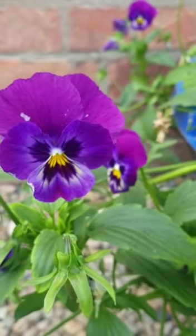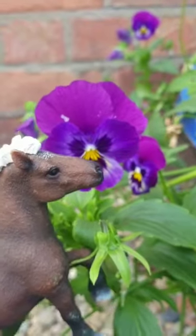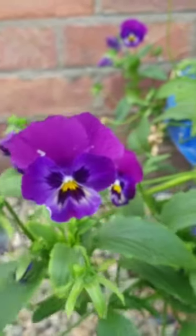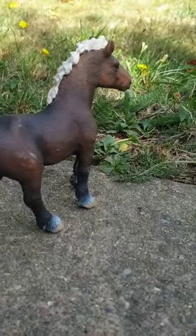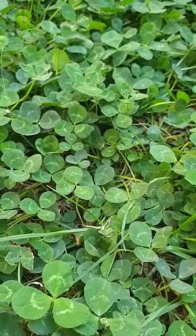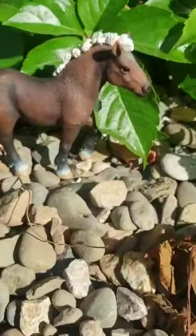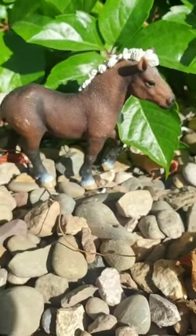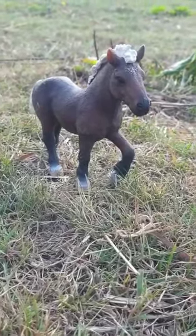I'm also going to try it with this different color one. Let's go and find the next destination. Over here I found a nice little patch of clover, so I'll take a picture. I've also got another nice little place here.